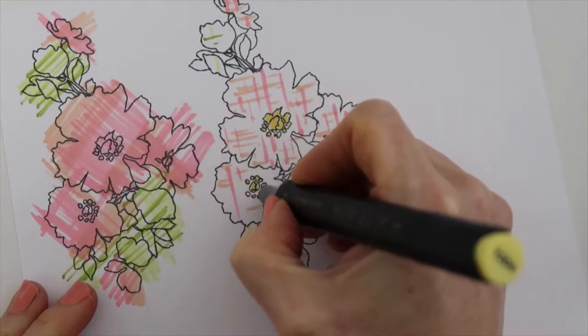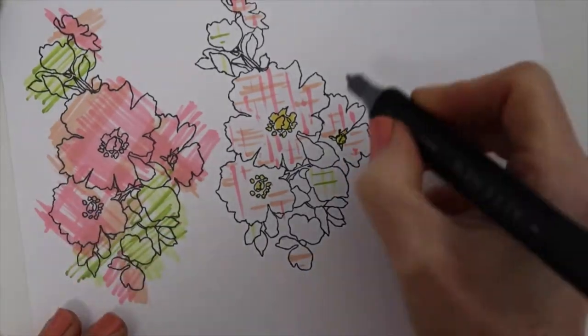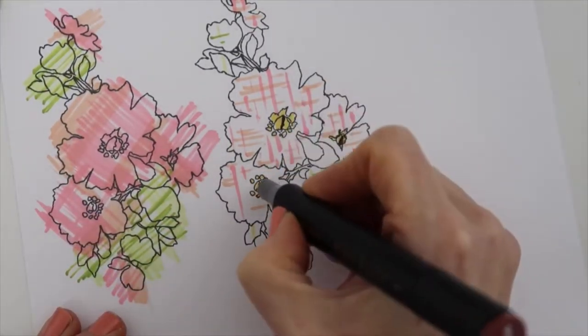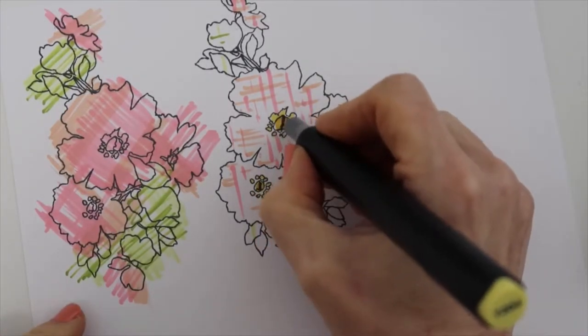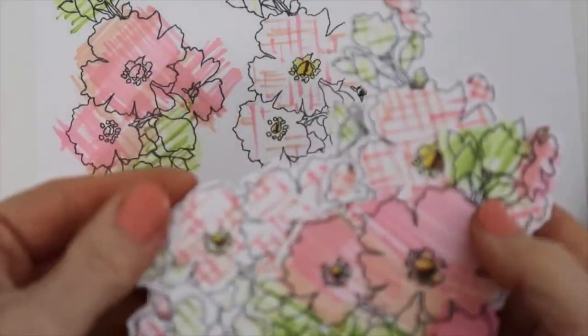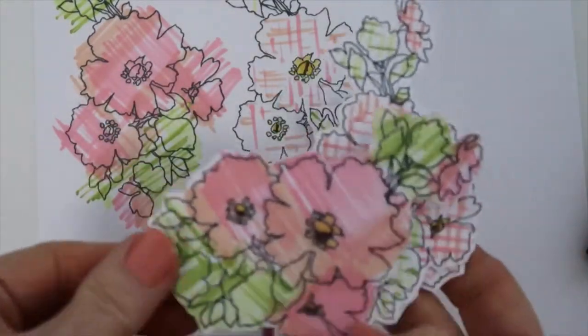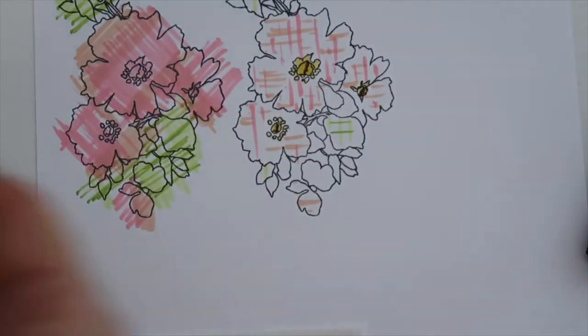Now I just want to fill the center with some yellow, and I am going to do a little bit of blending. I am using the nib side of the markers and I am going to add some of the chocolate brown there, and then I am going to blend again with the yellow. Now these two flowers that I colored were my favorite. I did a few of them, and I did do another style — I am going to show you that in just a minute.